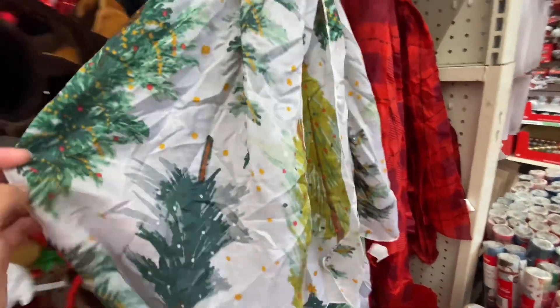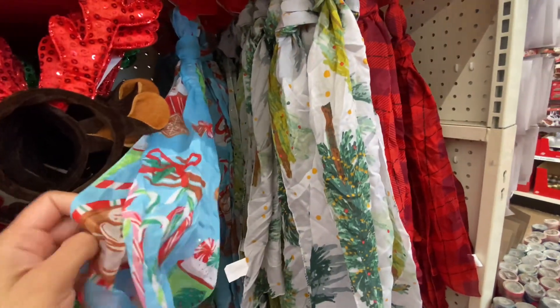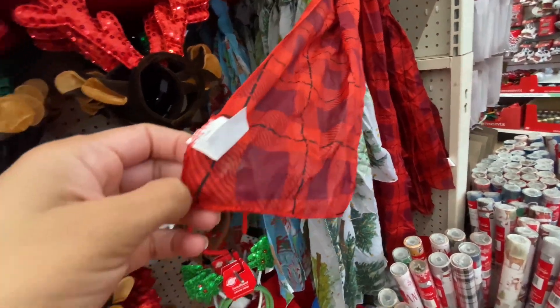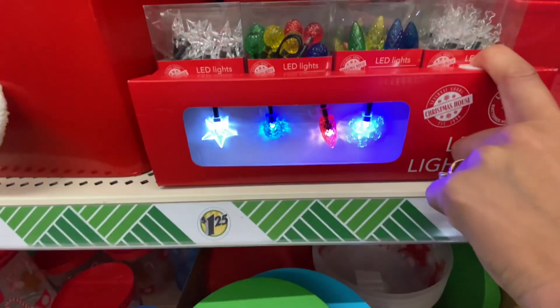They have a few of these little scarves. $1.25 I feel like is a great deal. They are on the thinner side, thinner material, but still super cute. You could just put them around and add on to a little outfit.